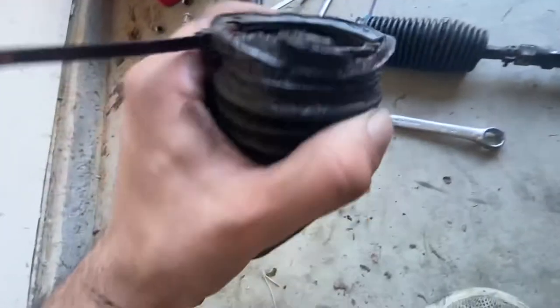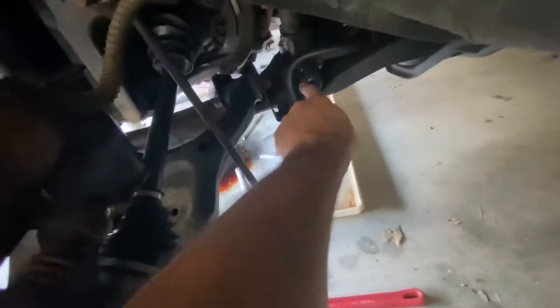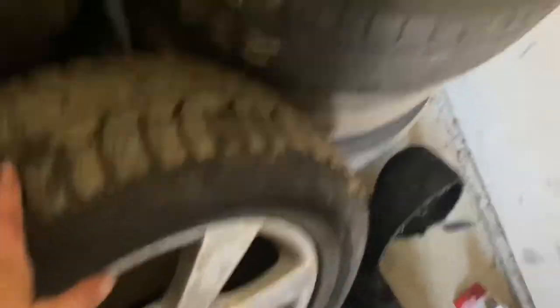I was trying to reuse these tie rod boots, but they're shot so I should just go get new ones. I went ahead and installed my inner tie rod — that's in there nice and tight, and I got the other side done. Let's go to O'Reilly's to grab some boots, put it back on, then switch out the rear tires. Once I'm done fixing it, my plan is to go ahead and sell it — I need to buy a pickup truck to tow this thing around.